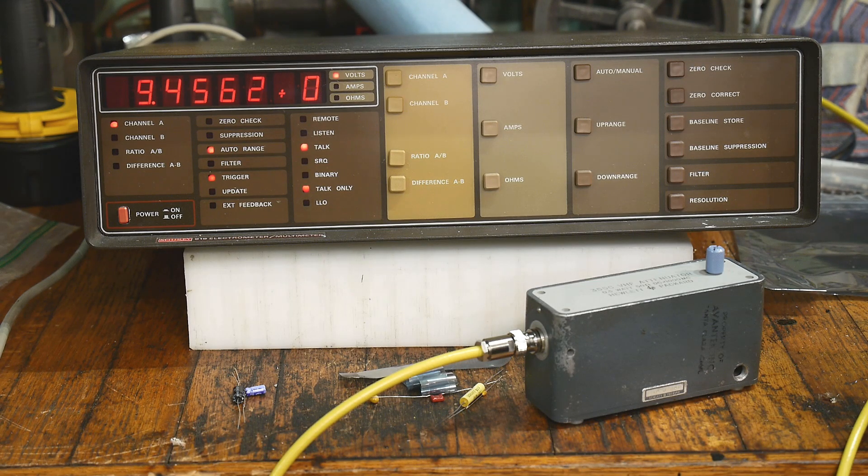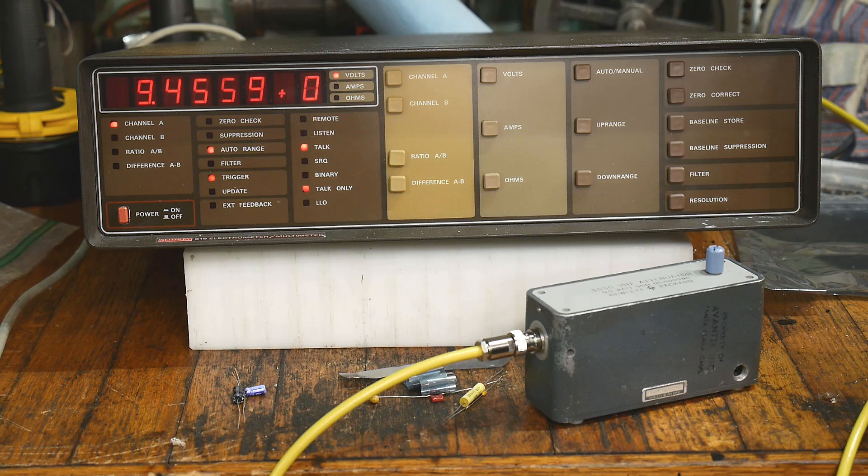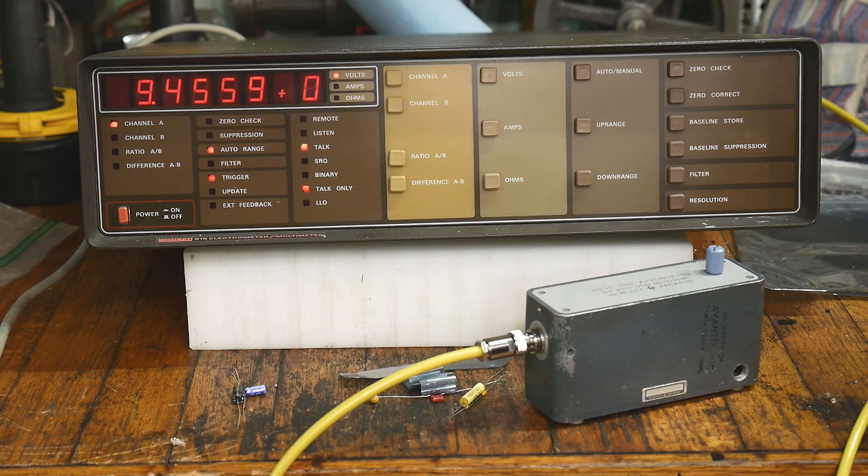It's leaking very, very slowly. Go Nichicon. You get what you pay for. I think this is a great demonstration — you hear about leaky capacitors or expensive capacitors, and people say a capacitor is a capacitor. But here you go. You pay the extra money, you get a good Nichicon capacitor, and look what you get. You get something that is just stellar.